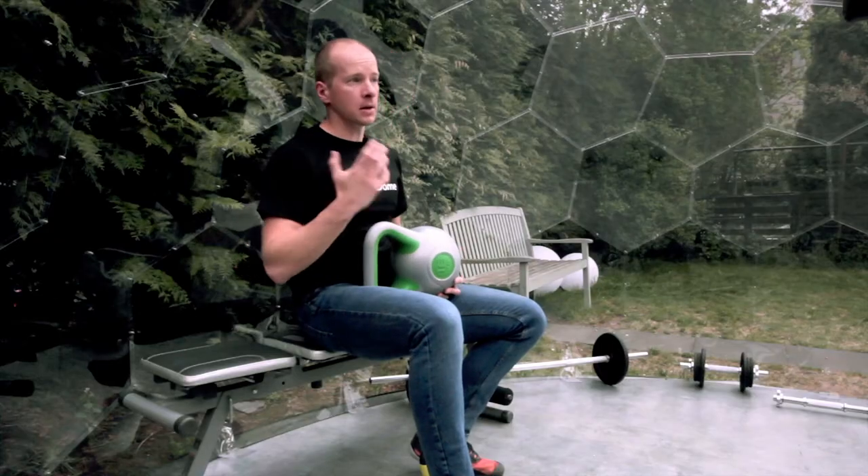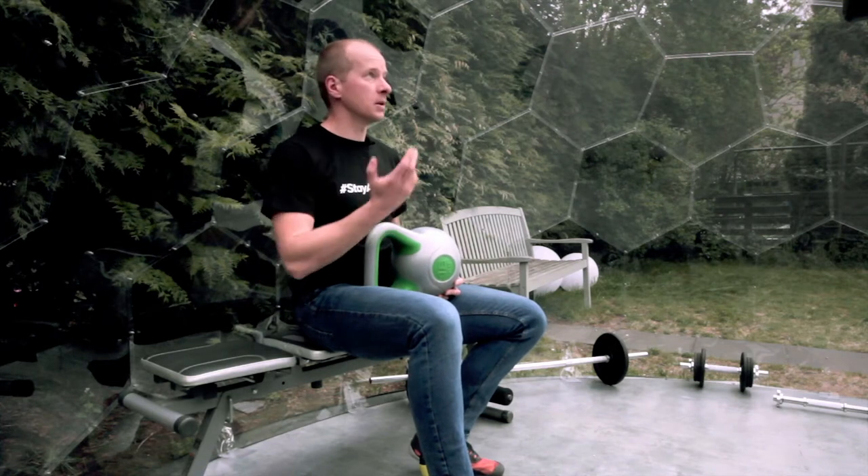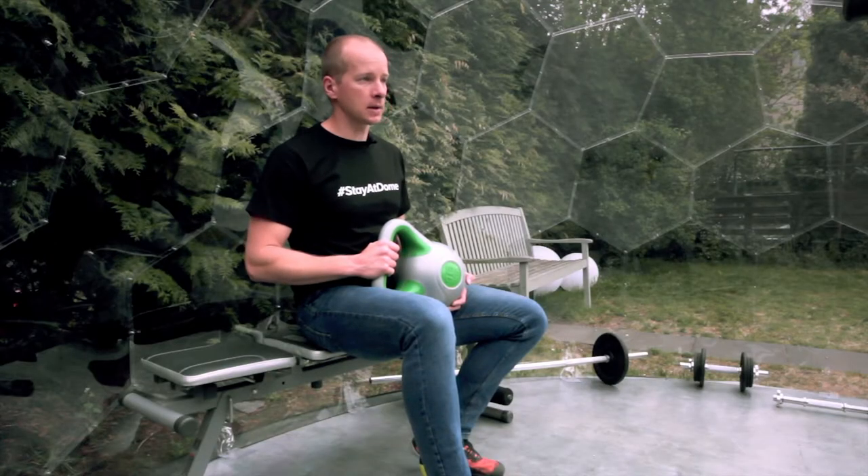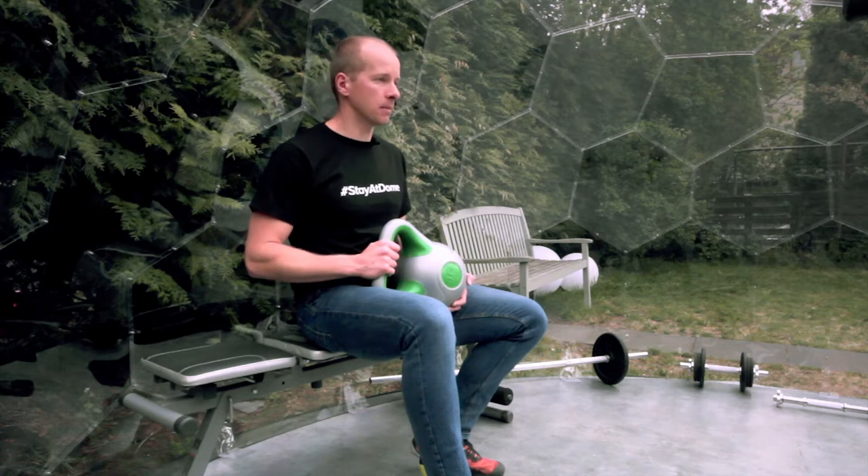Number three, rubber coated or iron cast kettlebell. A coated kettlebell usually makes more sense when you try to set it down directly on the floor, whether that's in your apartment or in your gym room. However, due to the coating they usually have a slightly thicker grip which makes some of the exercises — or most of them — more challenging. Also, please watch out where the coating is joined.